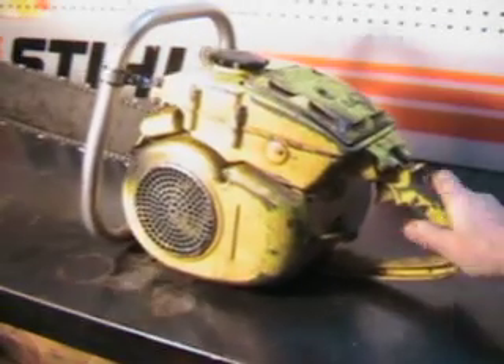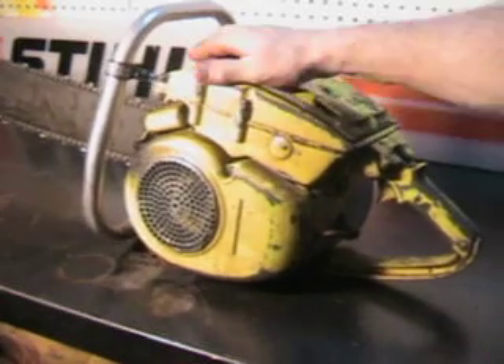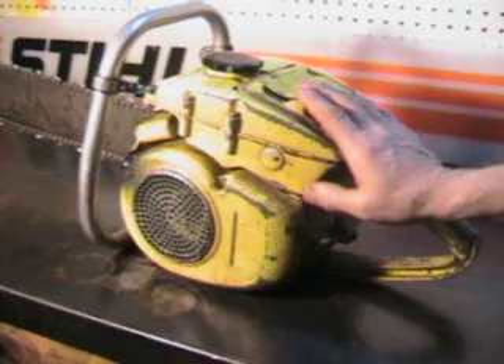Well, you don't have to do that — you can run some good quality 50 to 1 mix. That's what I run in all my vintage chainsaws, even though it says run 30 weight at about 16 to 1. You can run the quality oil we have today and it won't do any harm to your chainsaw.